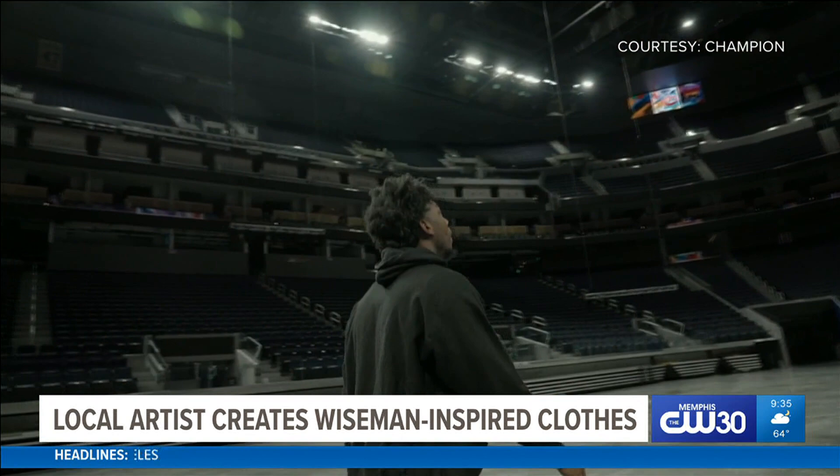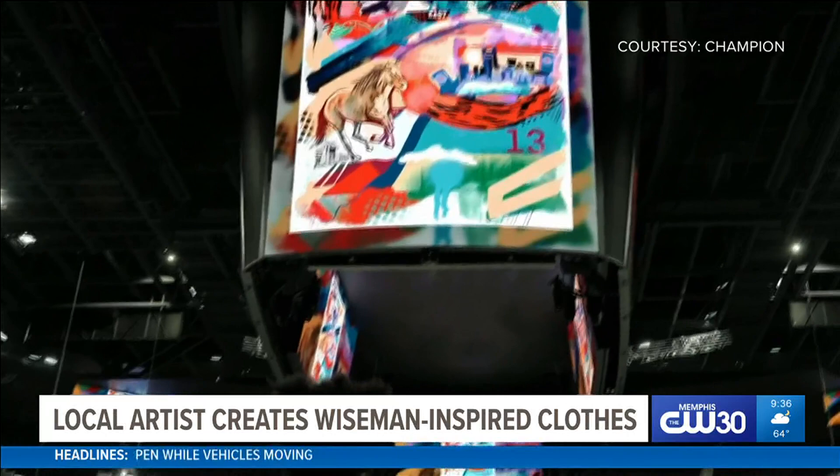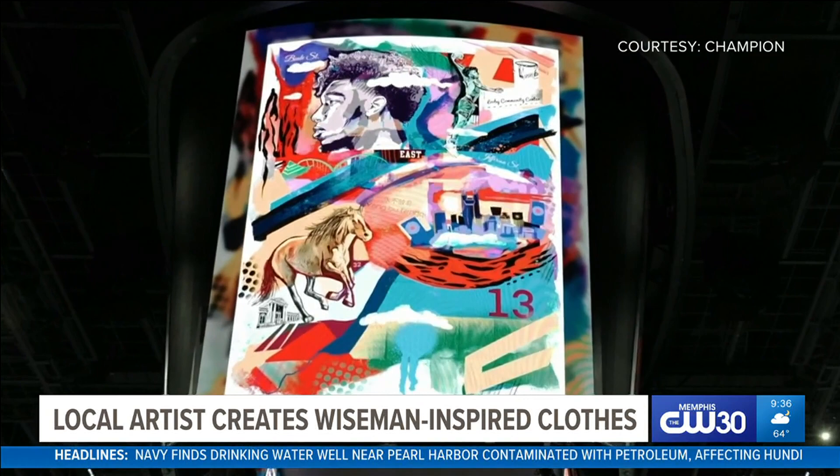We went into Golden Gate Arena. And it was just like, I don't need jumbotrons. To see the design blown up that huge — it was on every screen in the arena. They had it on every screen.